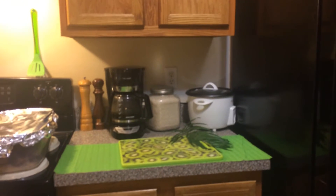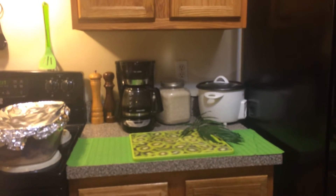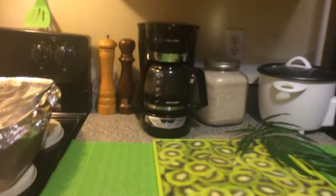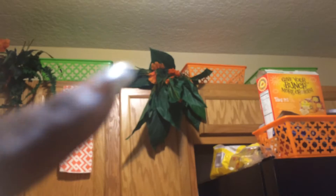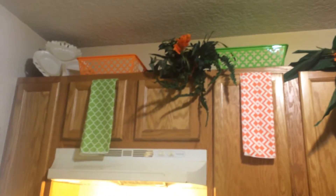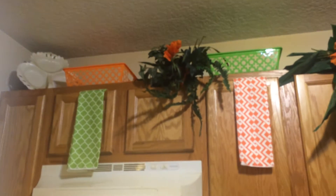Hey guys, it's me coming to show you what I did with the items that I purchased from Dollar Tree today. This is the mat to go on the counter. I already had the cutting board. There are the storage bins and the little orange flowers — I just choked about those and stuck them in just to decorate a little bit. So that's what I did on that side.